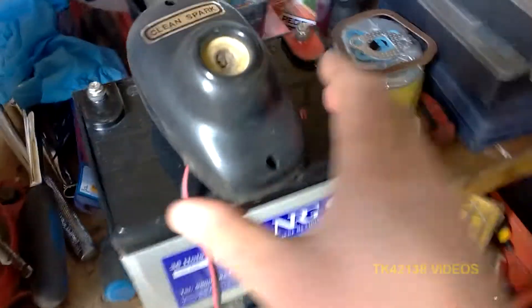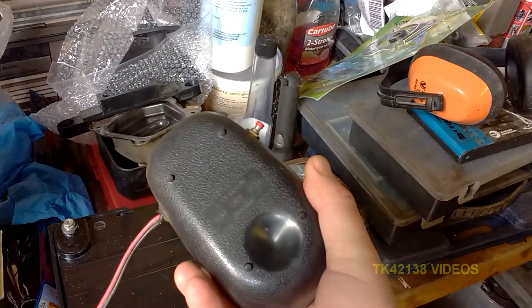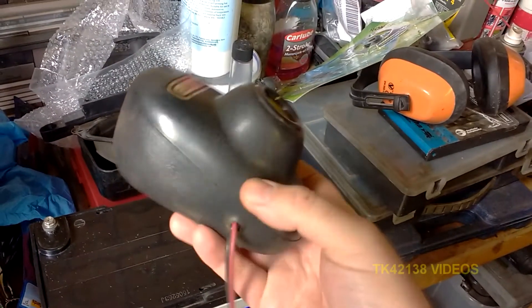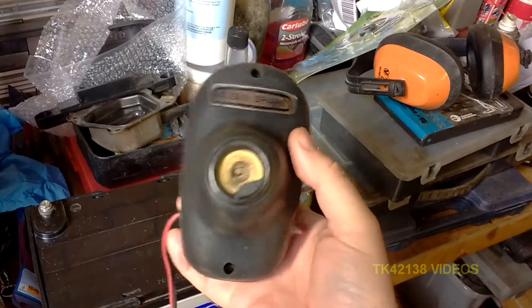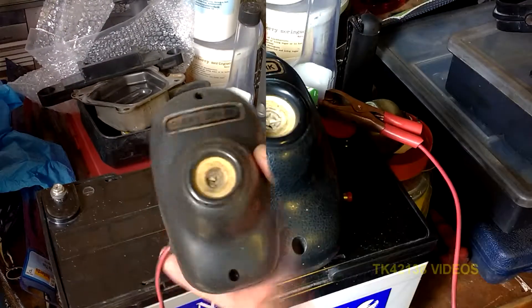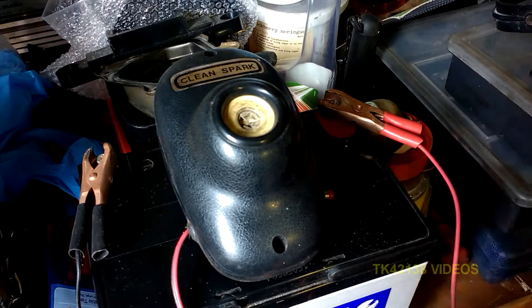Okay, so this — believe it or not — is proper old school. This is a spark plug cleaner and it's quite well made. I bought this at a garage closing-down sale; I think it was a Renault garage closing down years ago, went to the auction and thought, well, let's buy it. So let's see what this spark plug cleaner is capable of.